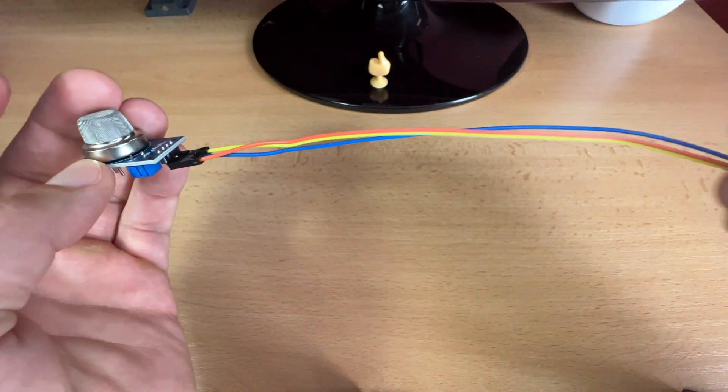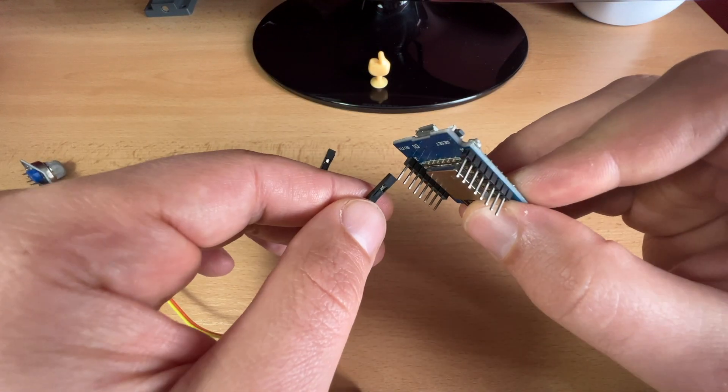It is time for another DIY project. Today I will show you how to create a smart smoke sensor for Home Assistant with a D1 Mini, an MQ2 smoke and gas sensor, and ESPHome. It is quite easy and I'll guide you through all of the steps.